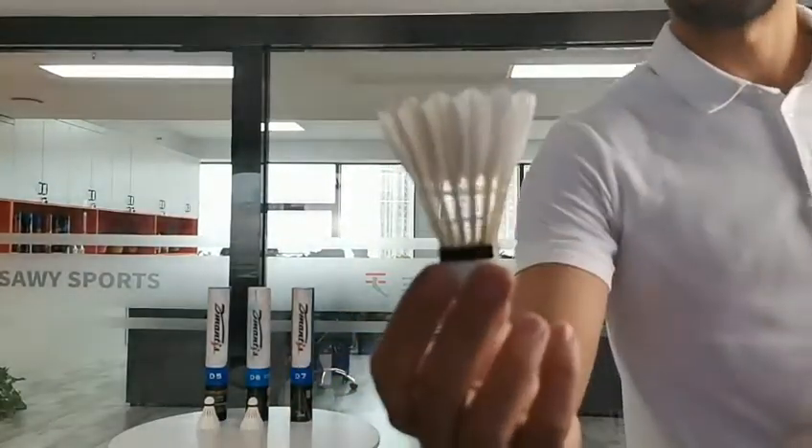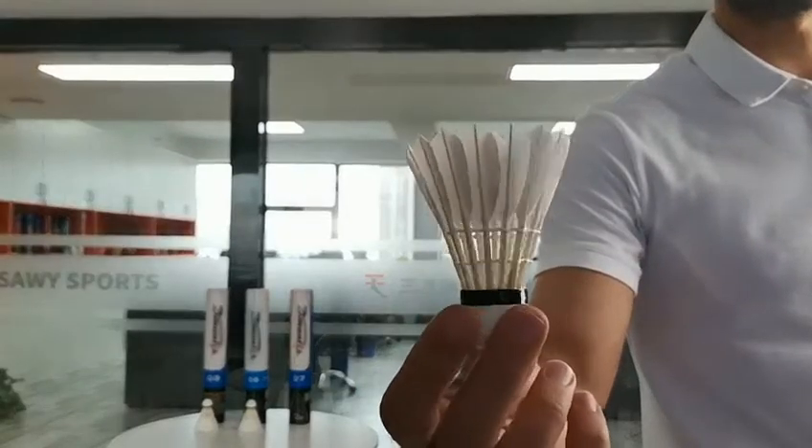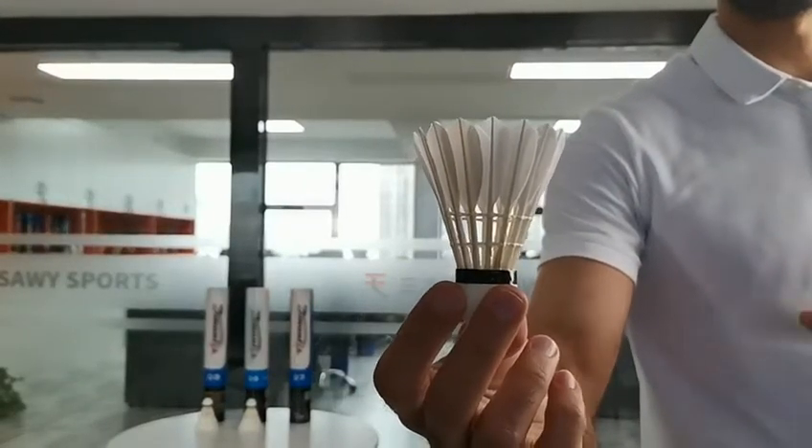Here is the D7. It consists of fiber cork and third class duck feather. The package for each one is split pieces in one barrel.